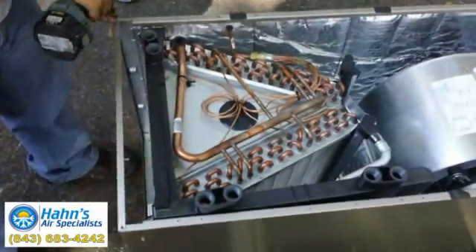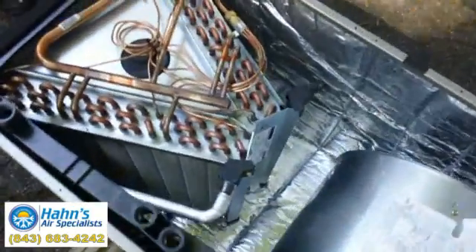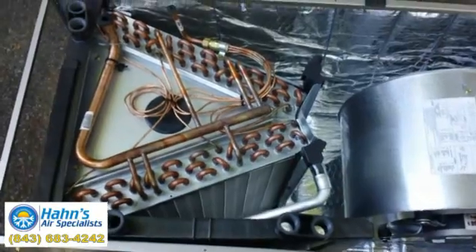If you have any issues with the Bryant or Carrier system and you are in the Hilton Head, Bluffton, or Fusky area, please contact Hans Air Specialist. We will be happy to come out and take a look. You can reach us at 843-683-4242.